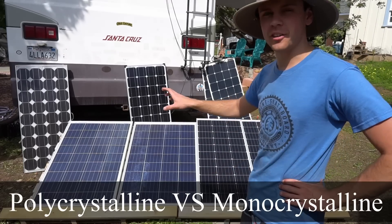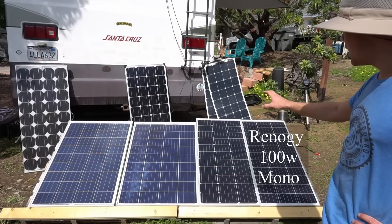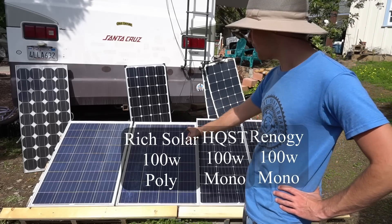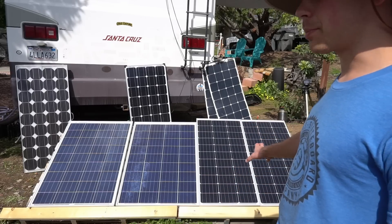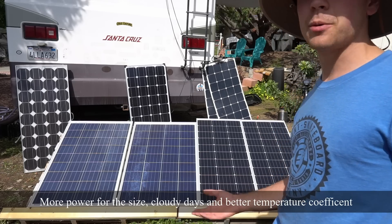In today's video we're going to test the output of polycrystalline panels versus monocrystalline. We have a Renogy 100 watt monocrystalline, an HQST 100 watt monocrystalline, a 100 watt polycrystalline by Rich Solar, and a 100 watt polycrystalline by Renogy. Most advertising tells us that the monocrystalline should produce more power. These are all rated for 100 watts, so let's see if they actually produce the same amount of power.